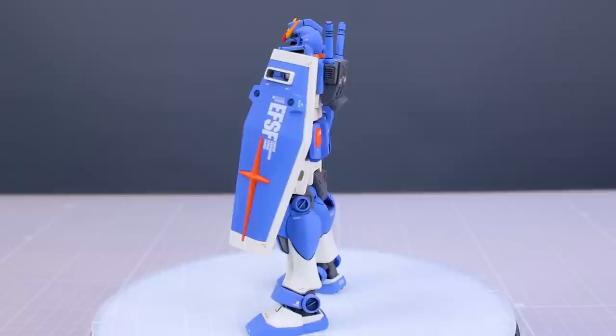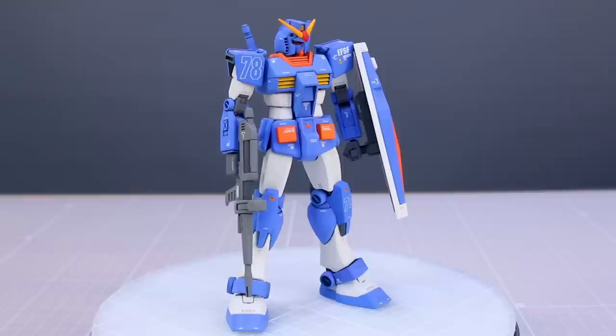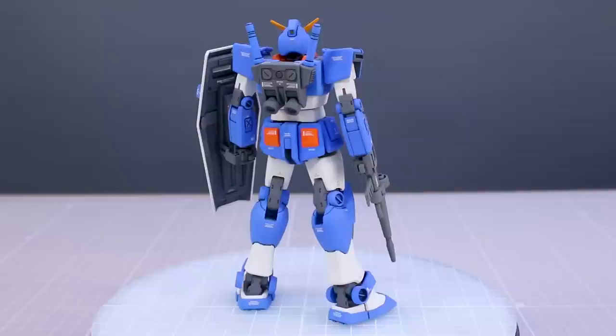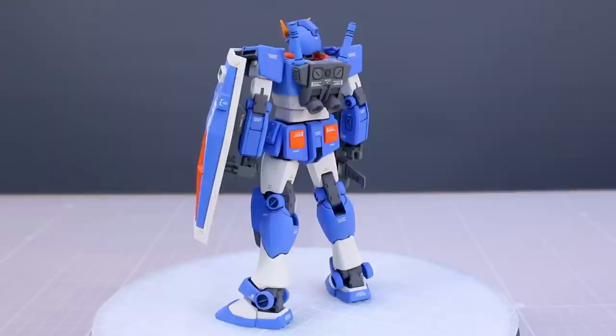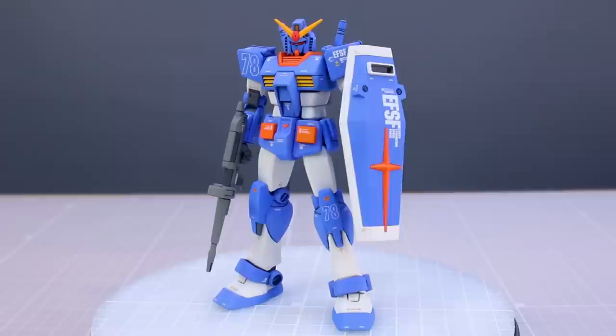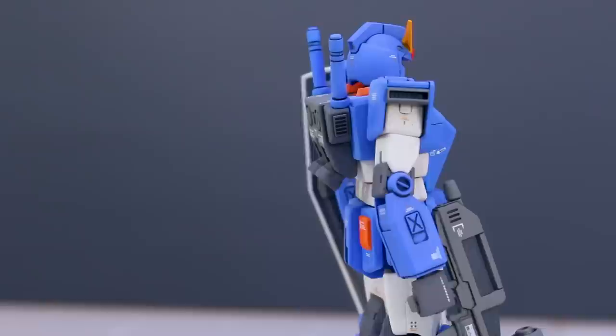Hey, what is going on guys? Today I have another finished build to share with you. This is the entry-grade RX-782 Gundam. This is another one I've had finished for a while - it's just been sitting around on the side of my desk waiting to be revealed. One of the reasons was because I needed to finish the base. This was part of a set I was working on, and I wanted to show you the entry-grade RX-782 first.